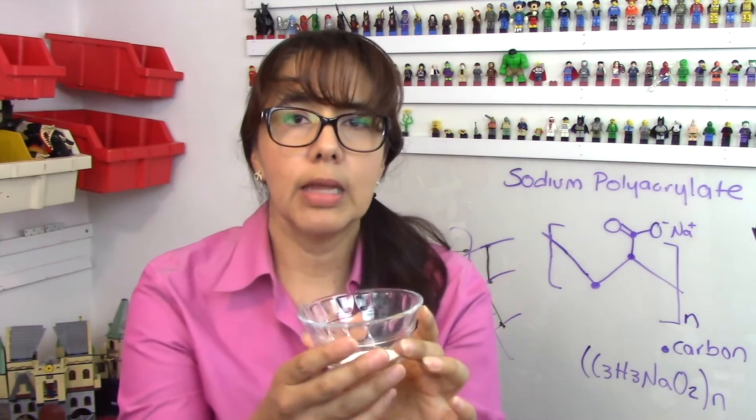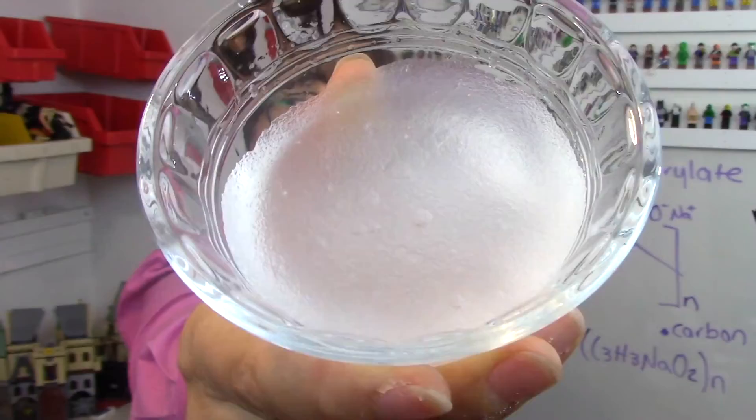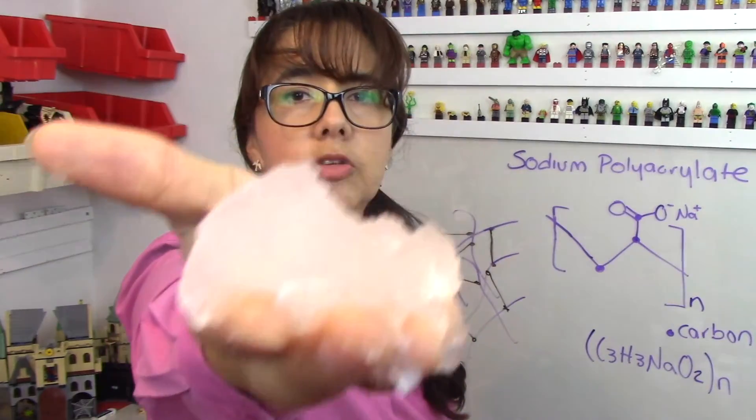How about if I explain what's happening? One of the cups had about one eighth of a teaspoon of the polymer. Then I added some water, and you can see what happened — it gelled immediately. Basically, the polymer absorbed all the water and created a gel like this one.